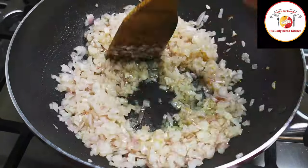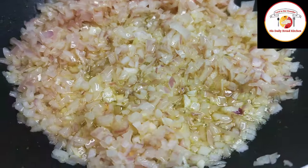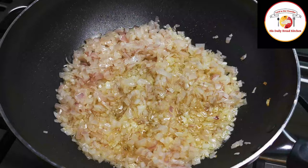Do not burn the onions. Let them cook on a medium flame until slightly golden brown color.